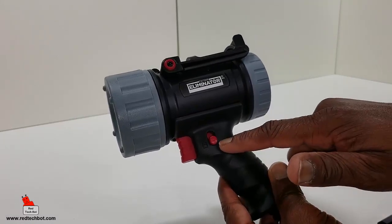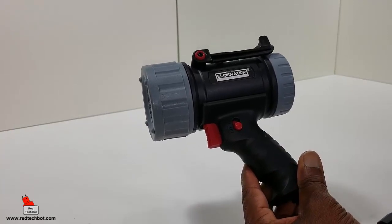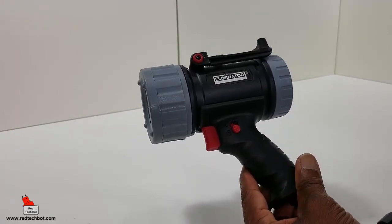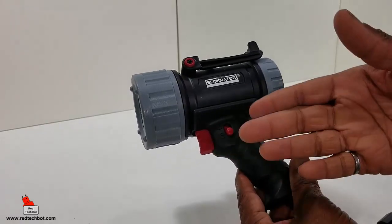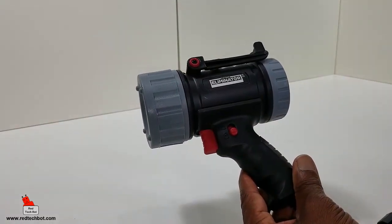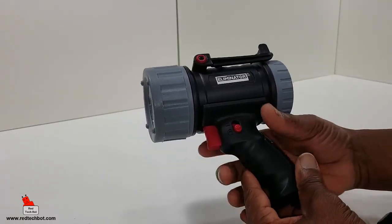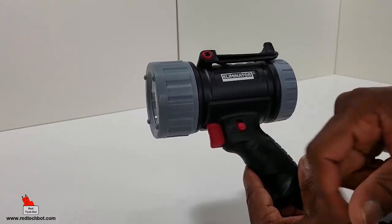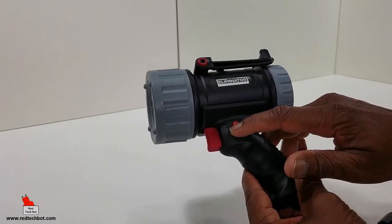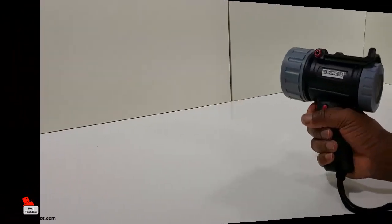Another cool feature on this flashlight is the fact that it has a lock on the on/off switch. That comes in handy because you don't want to have it fully charged, put it in your toolbox, and then something presses against the trigger, turns on the light, and when you need it in an emergency the battery has been run down. When it's in the locked position, if you try pressing this, no light turns on because the switch is locked.